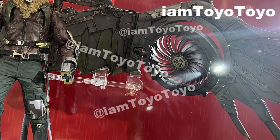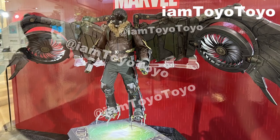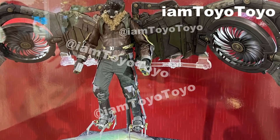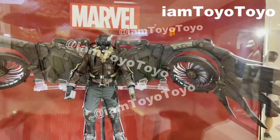The turbine is able to be rotated, and the rest of the suit pieces on the main body — the hands, legs, and feet — all resonate with what we see from the movie.